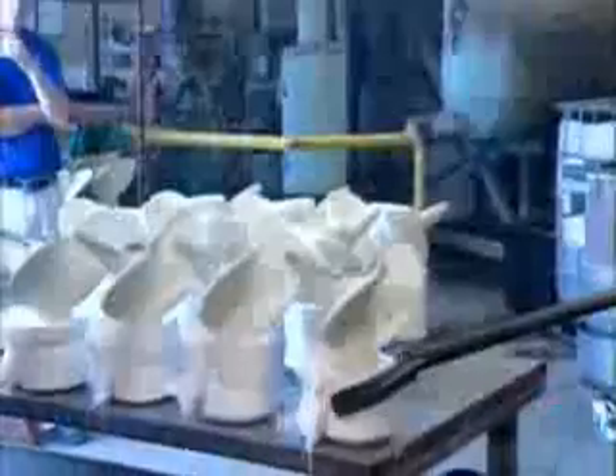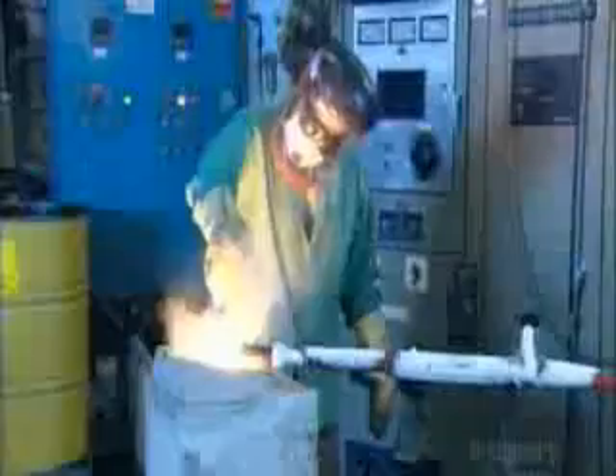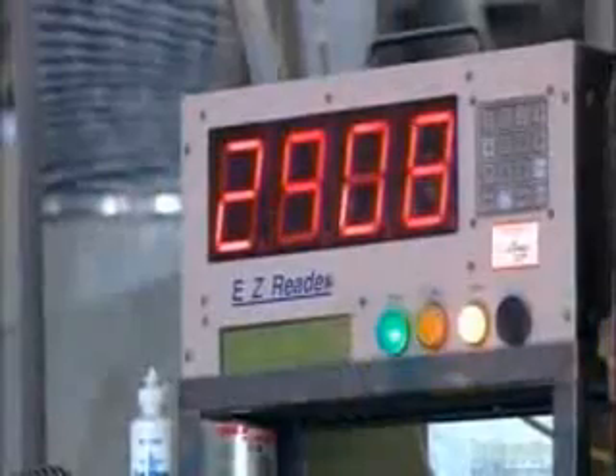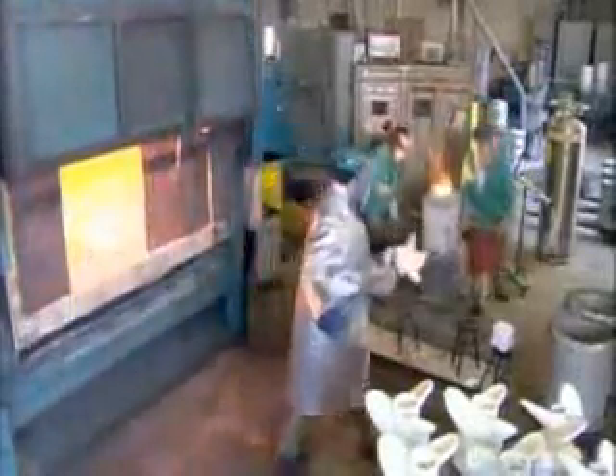They fire those ceramic shells in big ovens, the way potters bake ceramics to strengthen them. Nearby, molten steel is bubbling, heated to the melting point by electrical induction coils. They take a ceramic propeller shell out of the oven and pour the searing steel into it through the pour cup.